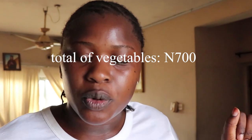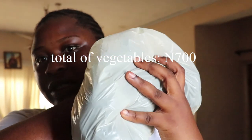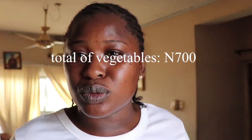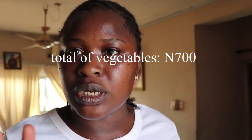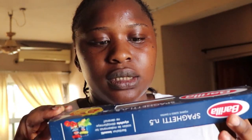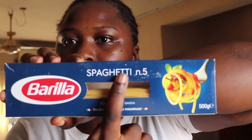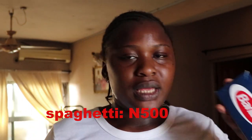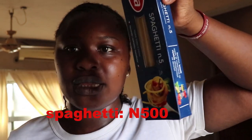I'm back home now and everything — all my vegetables — cost 700 naira. I'm going to prep everything up. The pasta I'm going to use is the Barilla pasta, spaghetti number 5, which is a thin spaghetti. I don't really like thin spaghetti, but this whole pack costs just 500 naira.